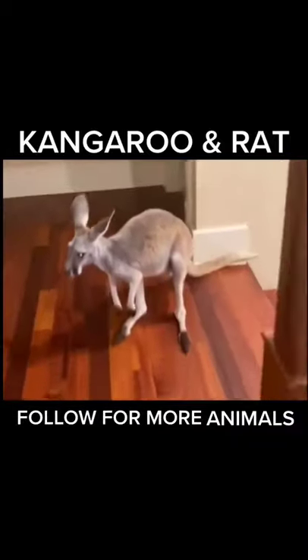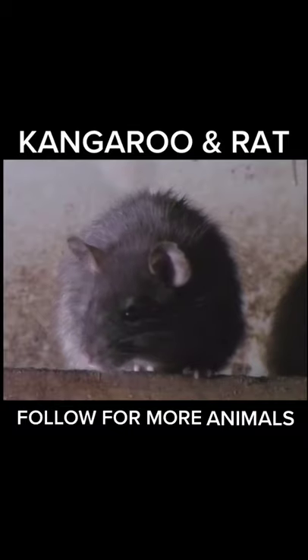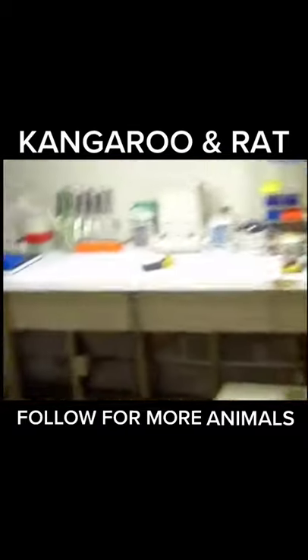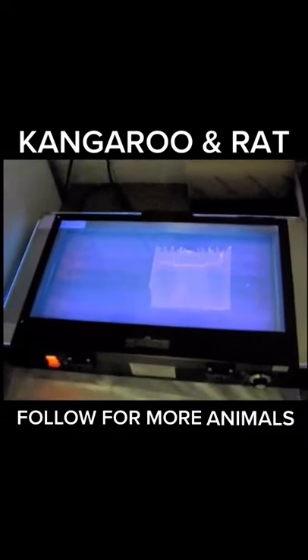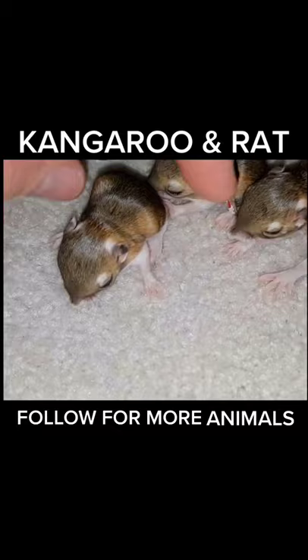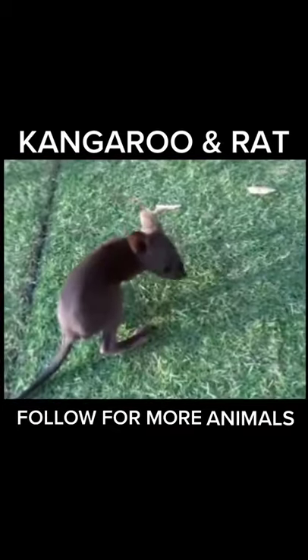This experiment started off by taking DNA from our pet kangaroo and splicing it together with DNA from our pet rat. We took the samples to the lab where we spliced them together successfully, and after three and a half months they were born. You were looking at the world's first half rat, half kangaroo.